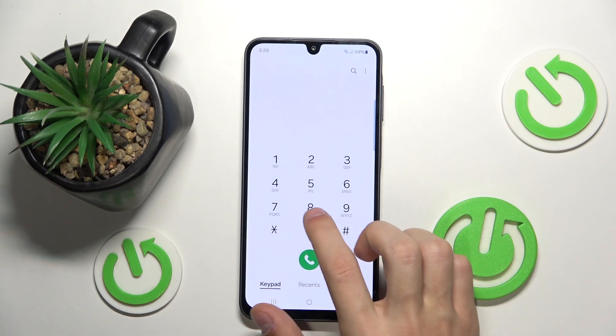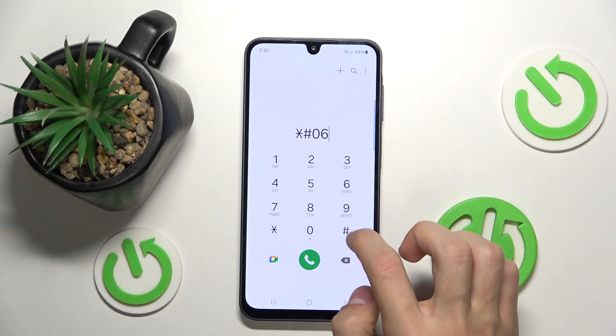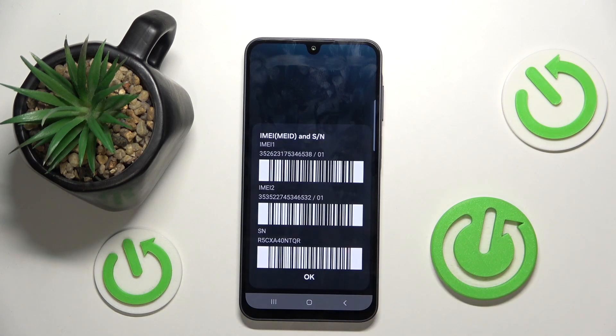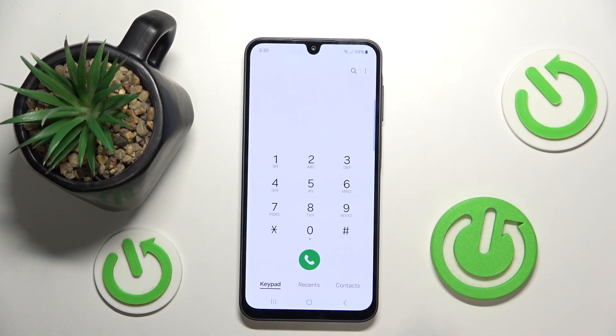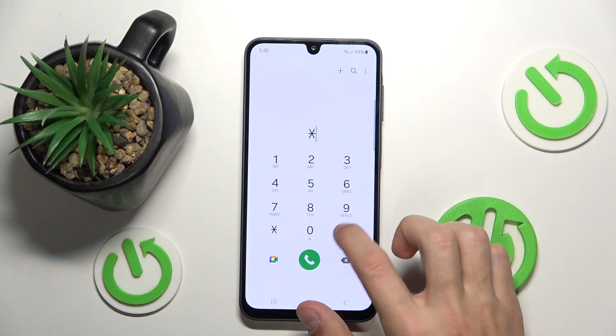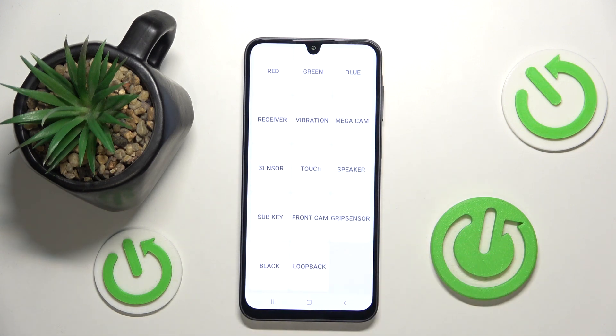To access the IMEI number, type in *#06# and it's going to open up your IMEI and all of the other info. The next one is test mode. If you type in *#0*# it's going to open up the test mode where you can basically test out the features of your phone and if they work properly.